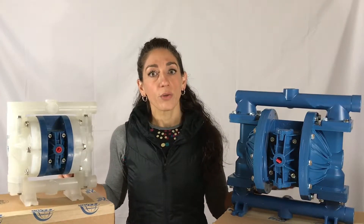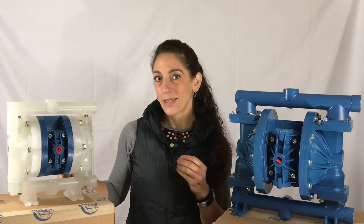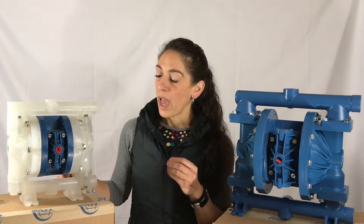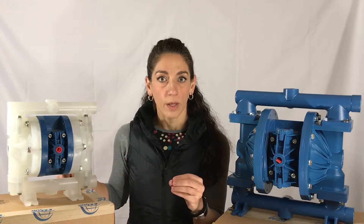Number four, there is no pilot sleeve assembly, so there is no worry about a secondary component on the air side to replace. And number five, there's a slotted shaft inside this pump, so there's no stalling out.